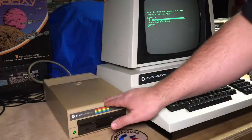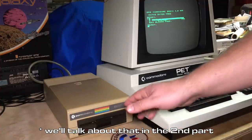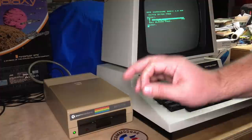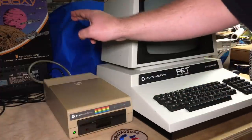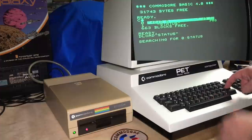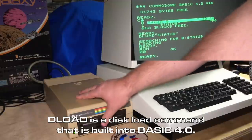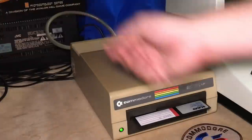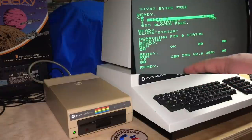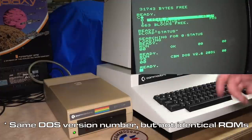This is the direct ancestor of the 1540 and then the 1541 drives. Apparently a 2031 LP is almost exactly the same as a 1541, except that it has the parallel interface. I'll use the dload command to run that status program. I'm going to power cycle the drive again just so we can see the DOS version — CBM DOS version 2.6, 2031. And DOS 2.6 is the same one as in the 1541.